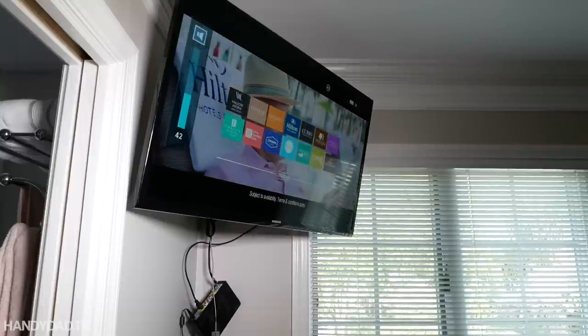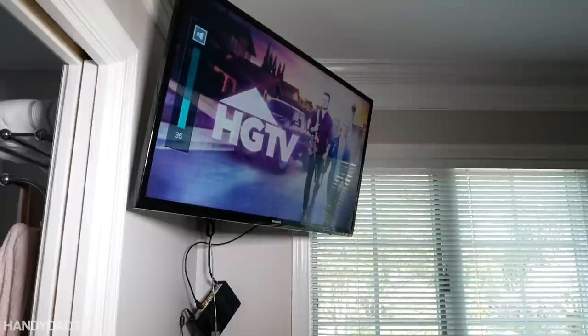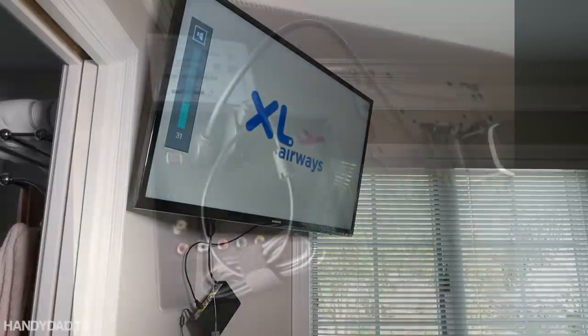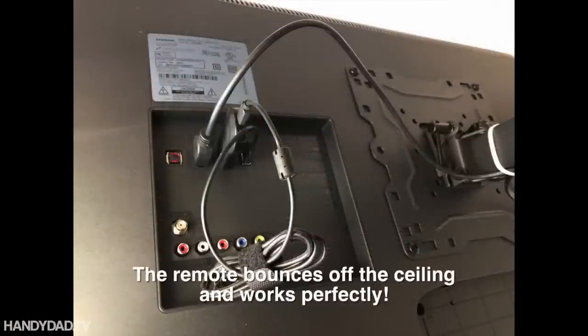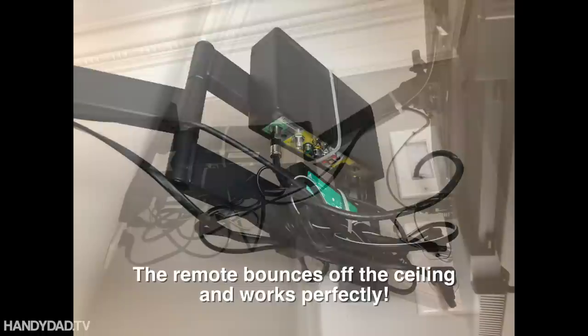Now you're looking at that cable box and going, alright, how are you going to handle that? I just attached it to the arm of the TV mount with zip ties, and just coiled up all the cords behind it — and you can't see it at all. And that's the finished product.